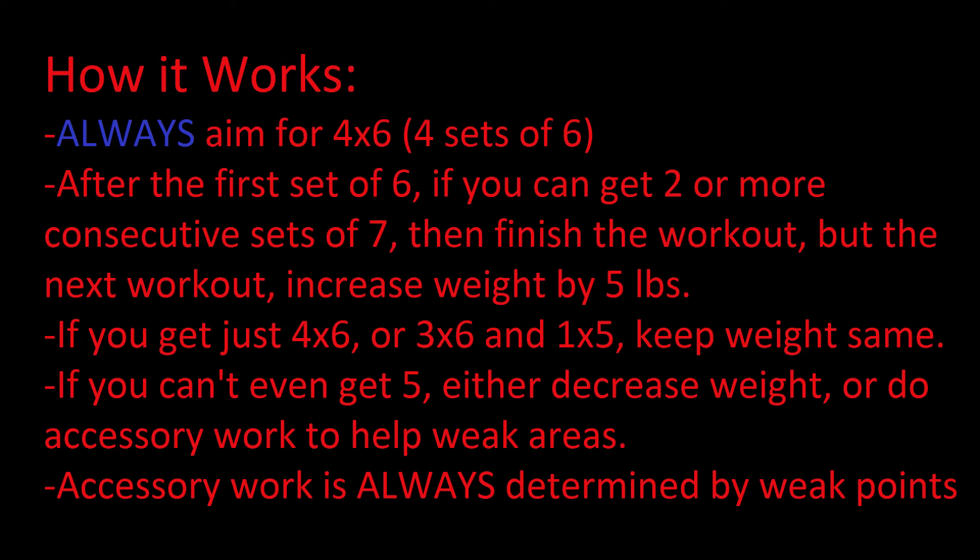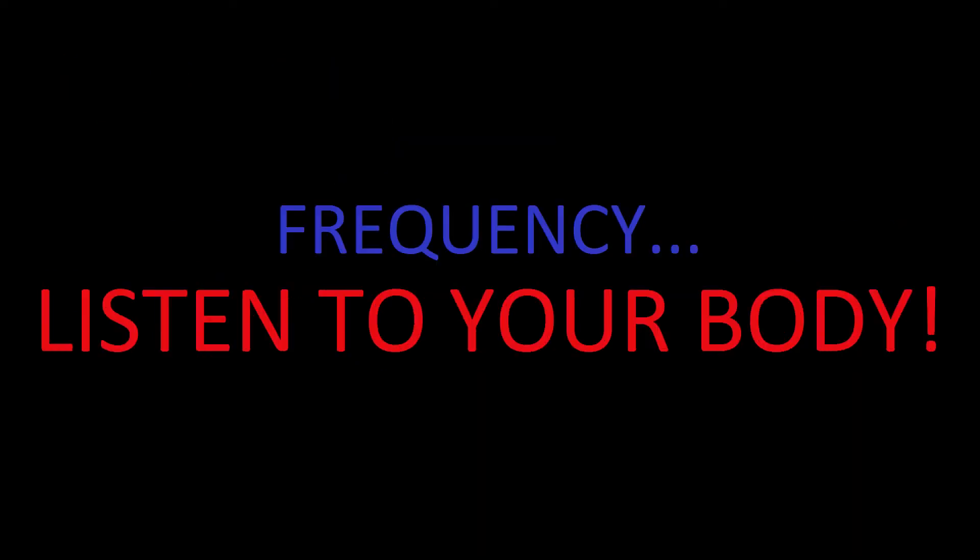The next question people will have is how often should I train. I'm not going to give you a definitive time frame. I don't like programs that give you a strict schedule. I really think it's important to listen to your body. For example, I recover pretty quickly from bench press, so I'm able to train it more frequently — even if I'm a little sore I can tough it out.